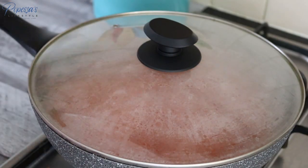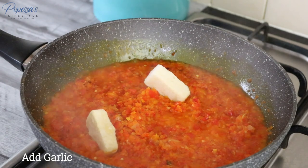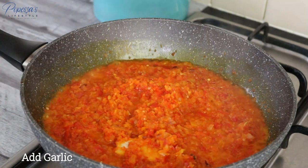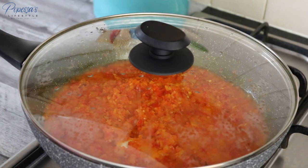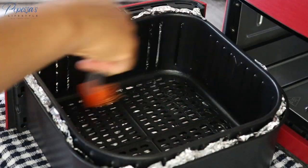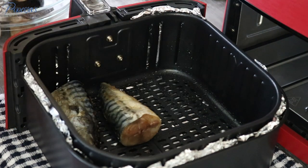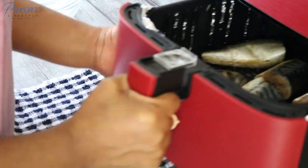Then cover. After 10 minutes I'll add my garlic and ginger, cover again, and cook on medium heat until the water is almost dried. While that is cooking, I'll go ahead and grease my air fryer so I can start air frying my fish.